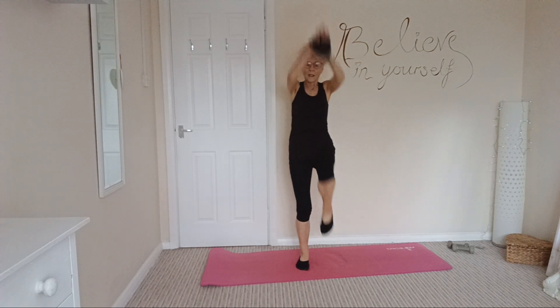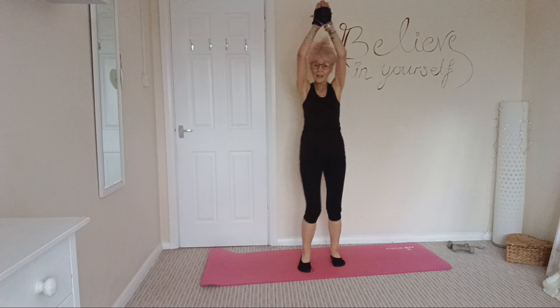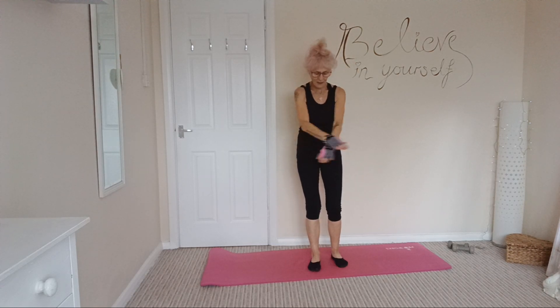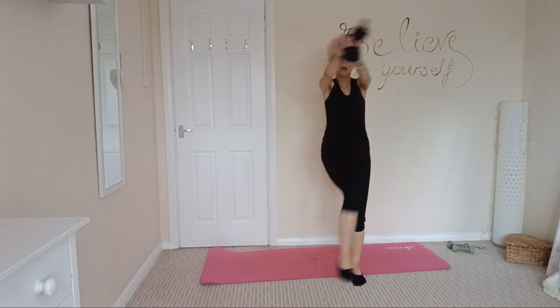Keep those legs nice and high. And 3, 2 and 1. Next one: crisscross arms, nice tight arms with a nice kick out. Kick out the front, nice crisscross arms.